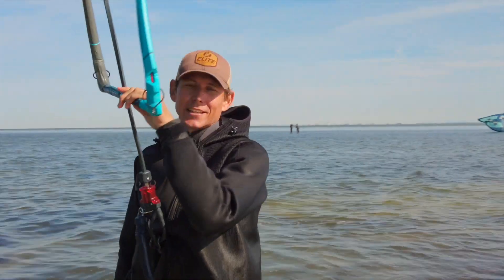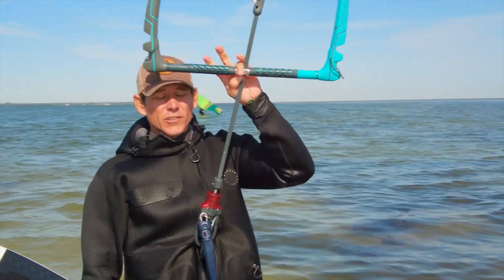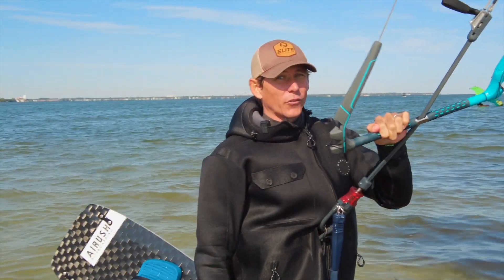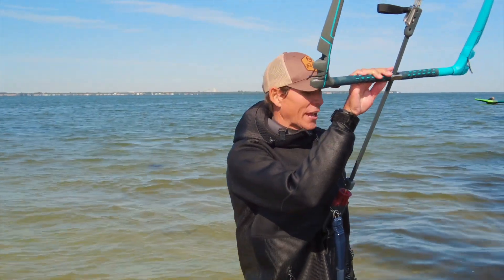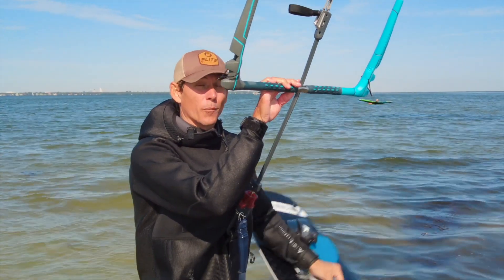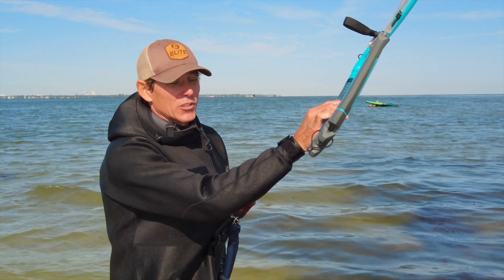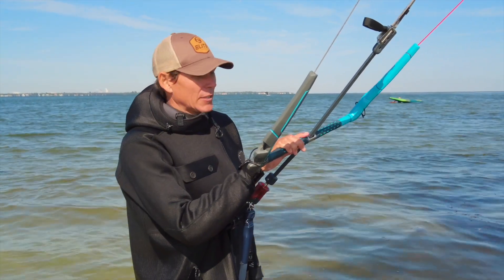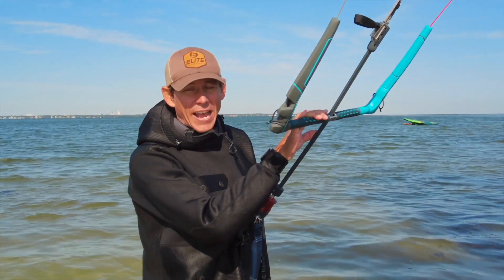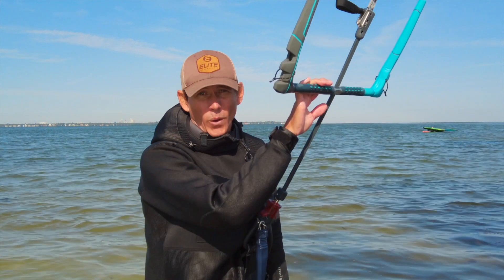This is Aaron with Elite Watersports. We've just gone over basically a three to four hour lesson. We went out to the sandbar, learned how to fly the kite at 12 o'clock one-handed and two-handed, learned how to hold the board and walk with it, learned how to body drag, retrieve our board in deep water, and do some water starts. That's our four hour lesson at Elite Watersports — there's more detail, but this is a broad overview of what you'll learn with us.